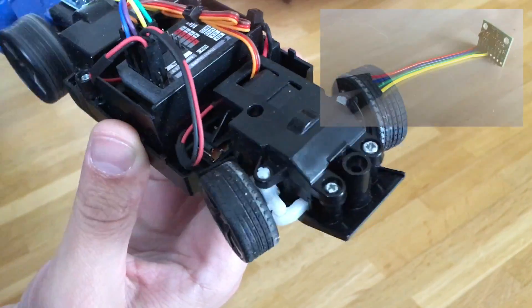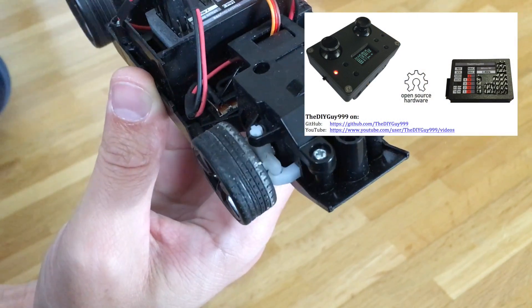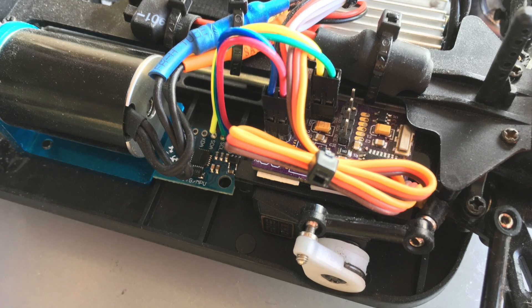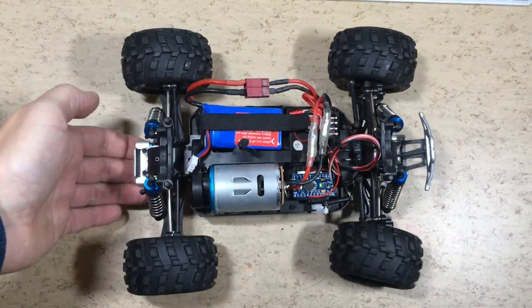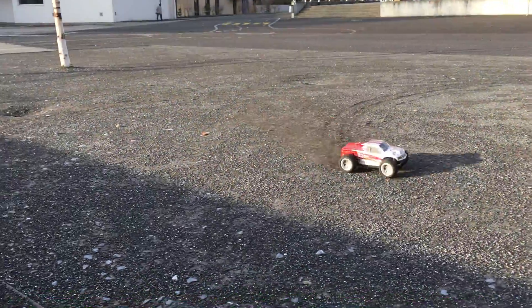Hi guys! First I added an MPU6050 stabilization control system to my MicroRC Arduino remote. Then I had several requests for standalone versions for standard servos and receivers. So I designed this standalone version for WLTOYS 5 pin servos.